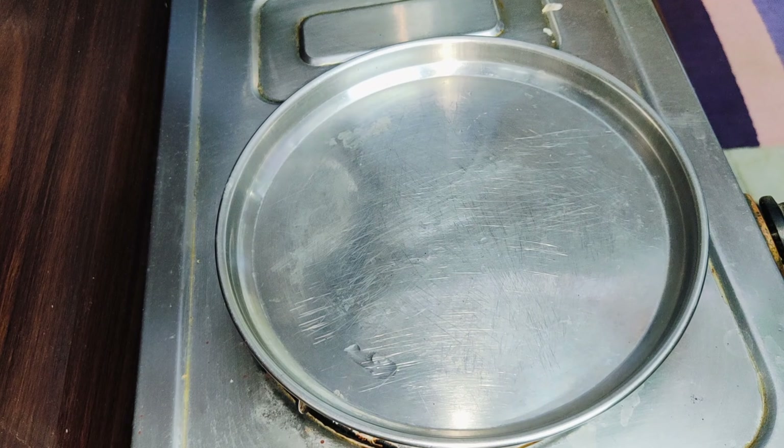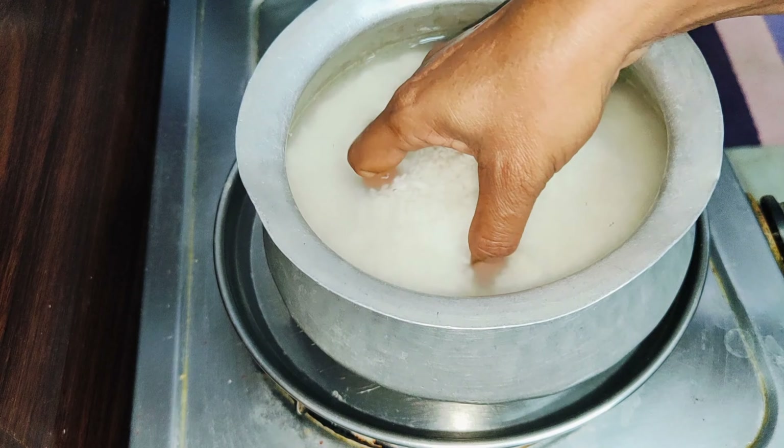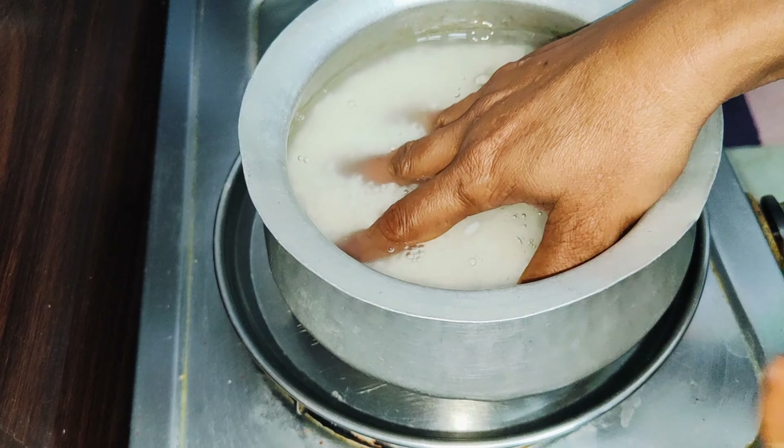This breakfast is very good for your health. First of all, I'm going to show you a breakfast you can prepare at night.